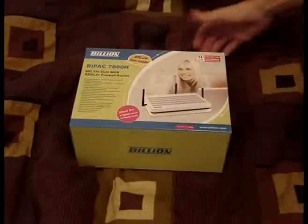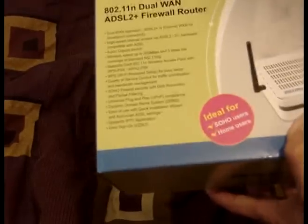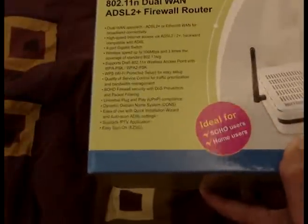How's it going guys? I have a new modem to show today: the Billion BiPAX 7800N Dual WAN ADSL2 Plus Firewall Router.